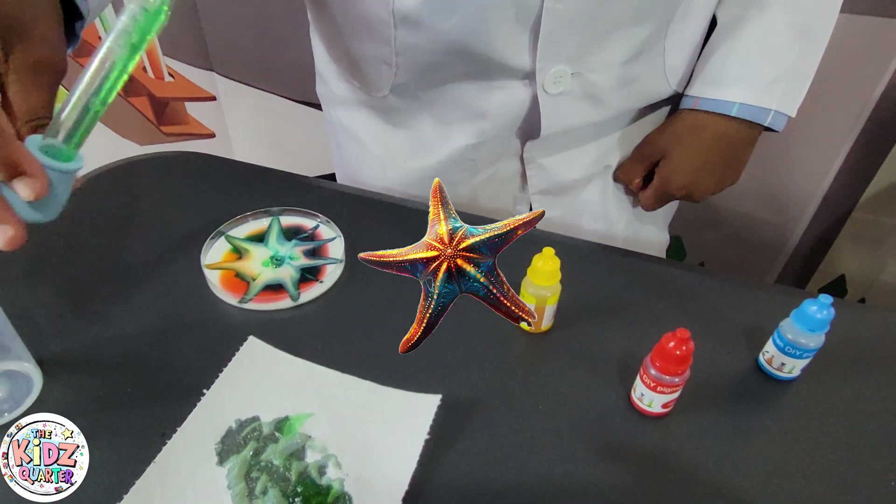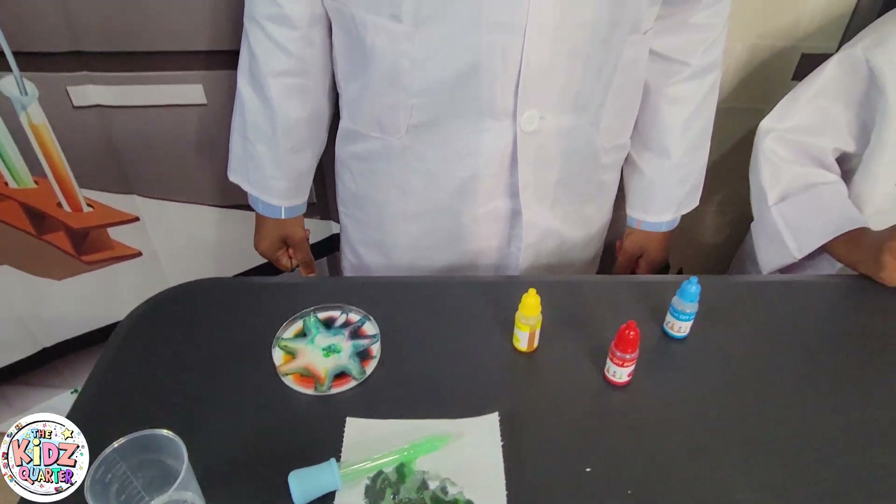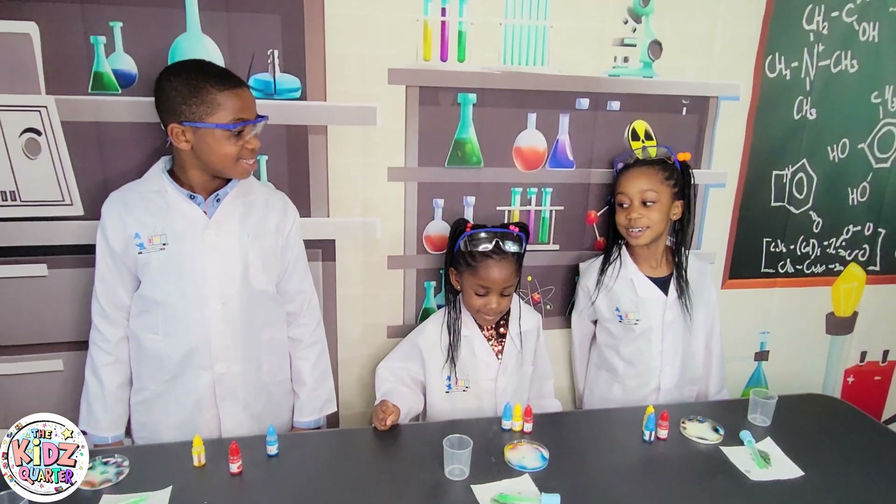One... one... one — it made a starfish! Mine has made a big-headed starfish!